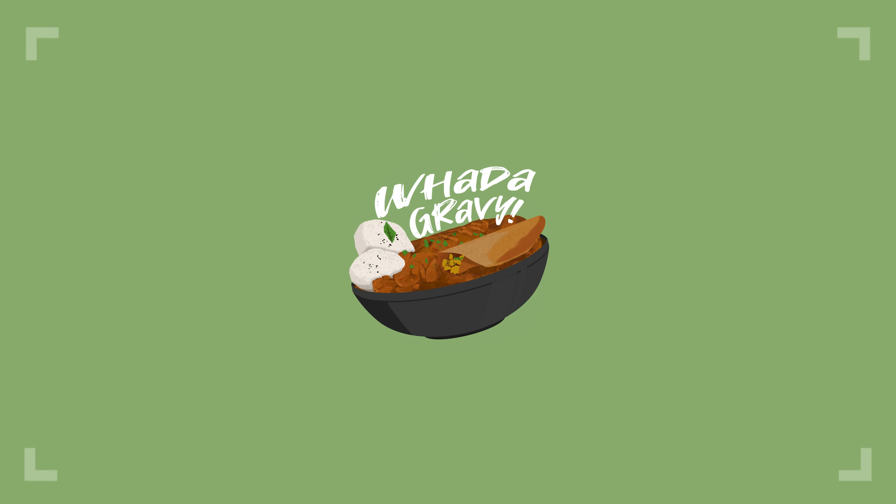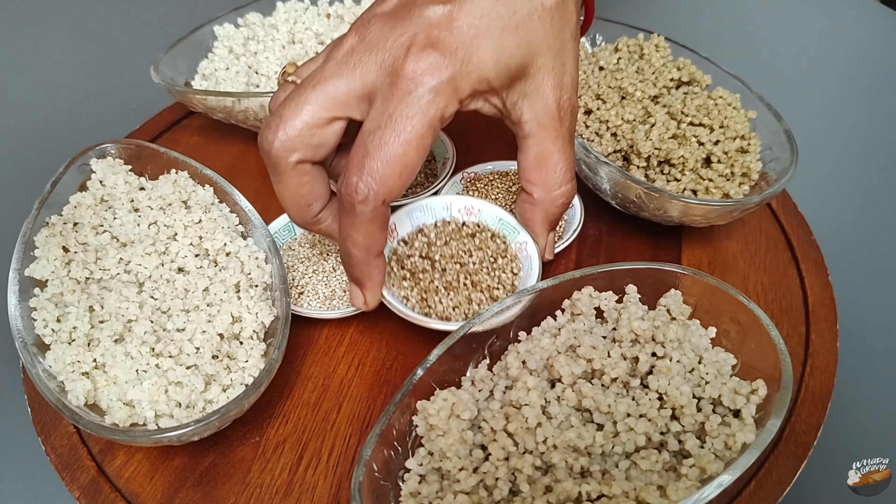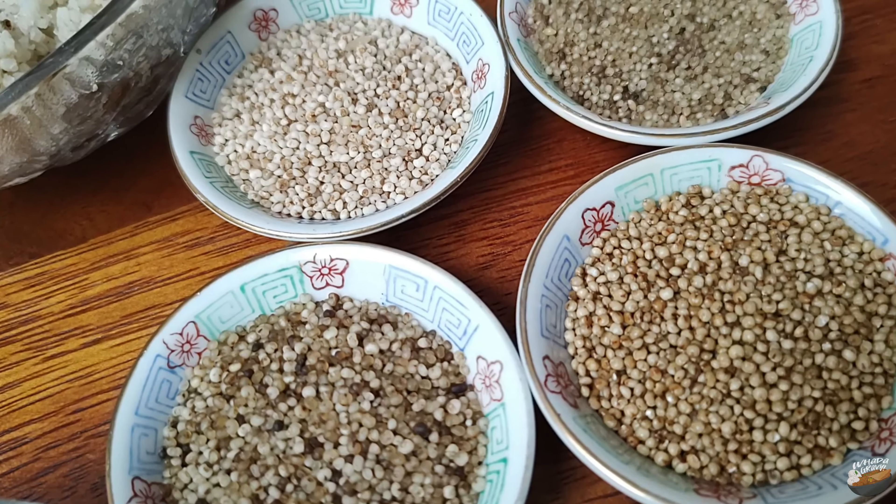Welcome to Water Gravy. If you like my videos, please support by sharing and subscribing. What is the right kind of millet that you should buy and what is the correct way of preparing it?